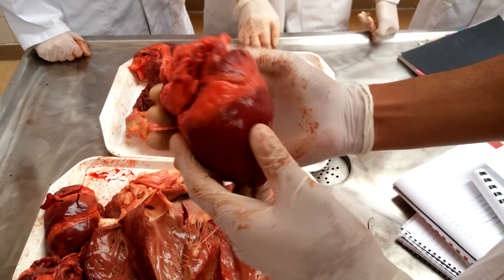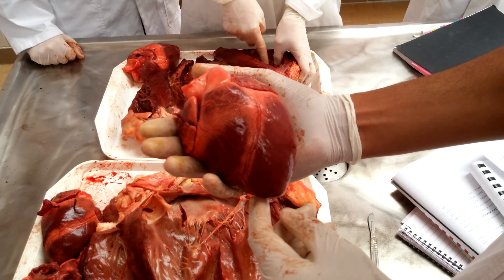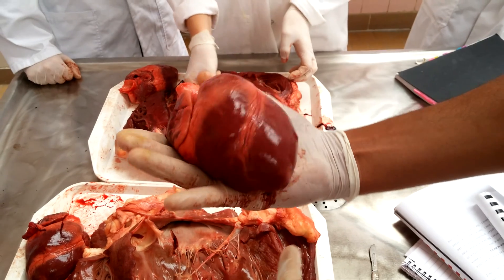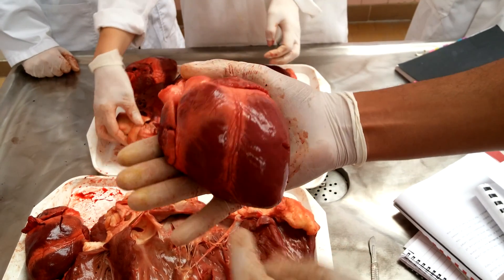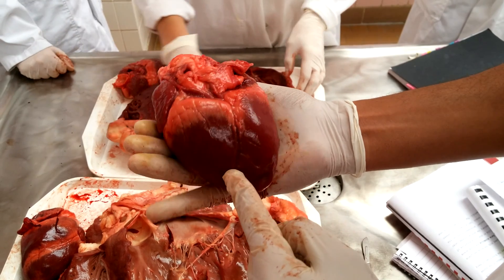You have sulcus coronalis, which runs all the way around, and that gives rise to the sulcus interventricularis paraconalis on the left side, which doesn't reach the apex, and then the sulcus interventricularis subsinuosus, which is on the right side, which does reach the apex.